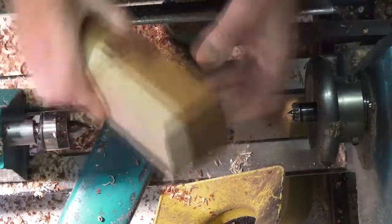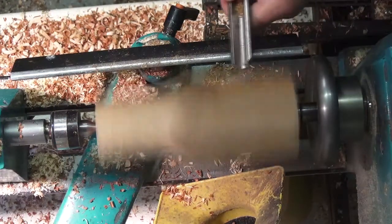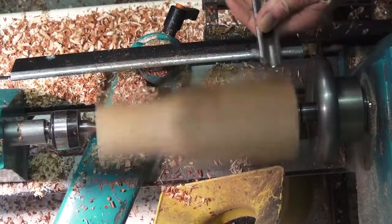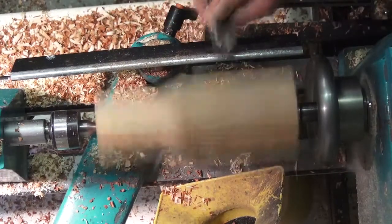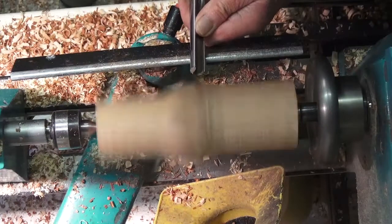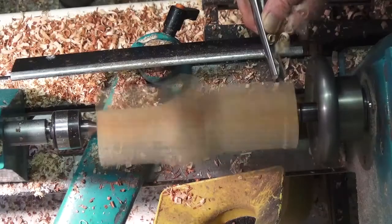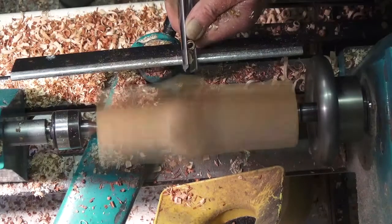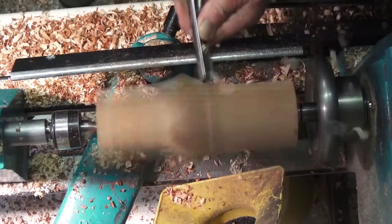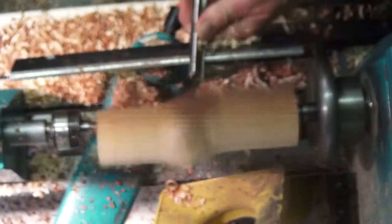Now it's time to switch to the second pair of centres. It's a bit bumpy to begin with, but I am resisting the temptation to reduce the lathe speed. If you can get a smooth transition at this intersection point, you can save yourself a lot of 80-grit later.